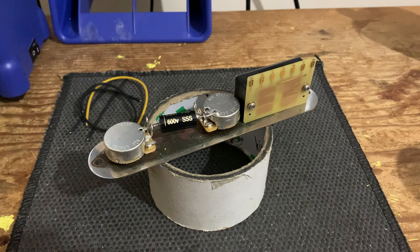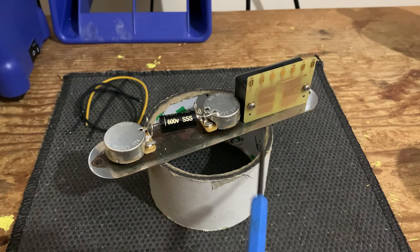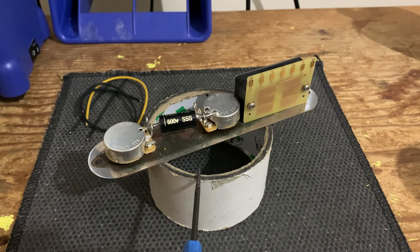Pro tip — although not very professional looking — when working on a Telecaster, you want to put the control plate on something that's hollow but elevated and sturdy. Here we're just using an empty sellotape roll. You can use a mug, as long as it's big enough and empty. Anything that does that job is what you need.